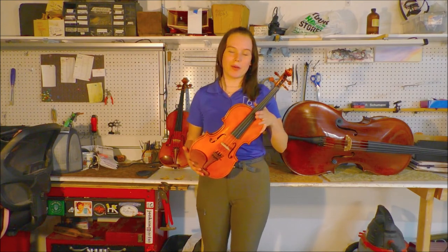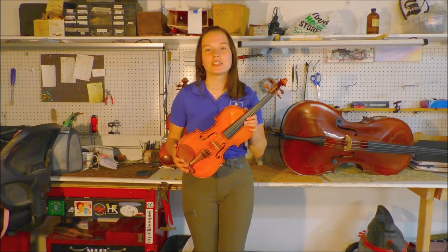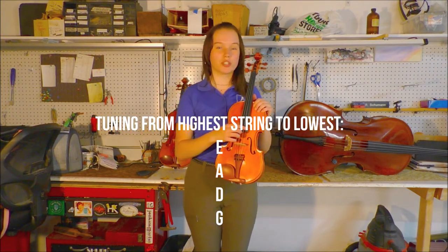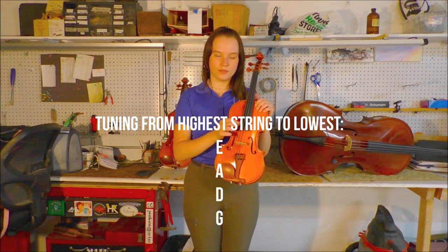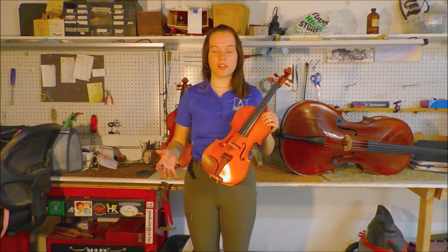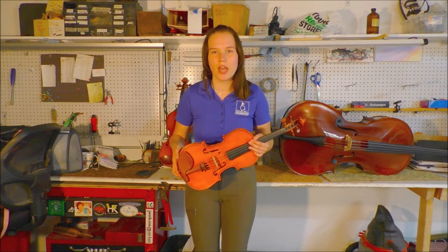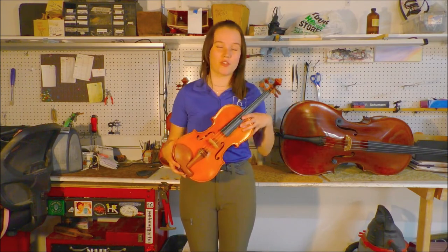The first instrument we're going to be talking about is the violin. The violin is both the smallest and the highest tuned instrument in the orchestra. Its tuning is E A D G, which sounds like this. Because of its higher tuning, the violin often carries the melody of pieces in the orchestra, and there's also a large plethora of solo pieces written for this instrument that are really beautiful.